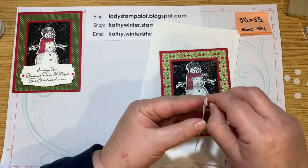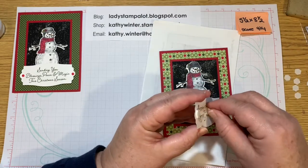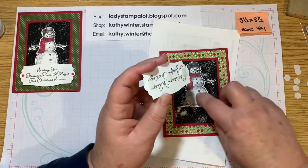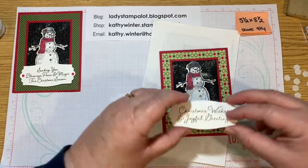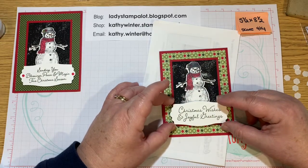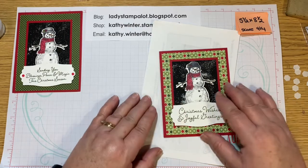This is also attached with Dimensionals. You could attach that flat and then just use this with the Dimensionals, but I like it like this. I think if I do that, it'll be okay. So there's that, and that's basically it.